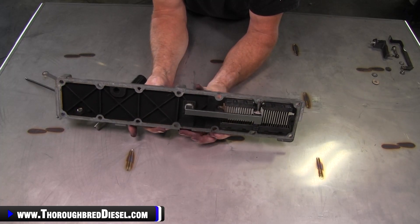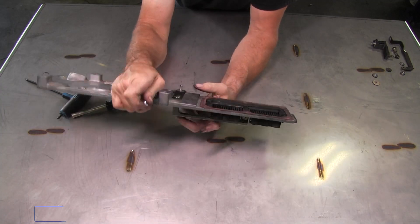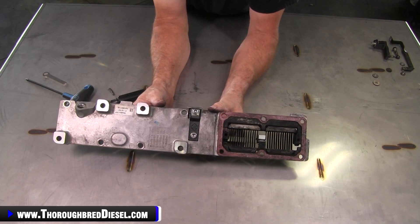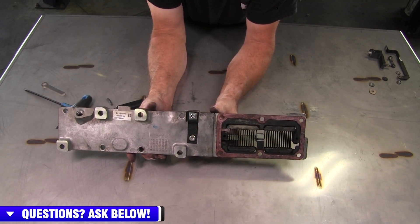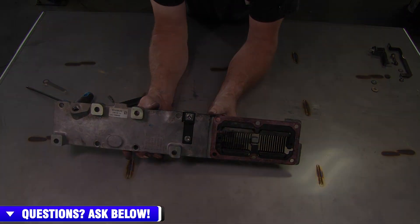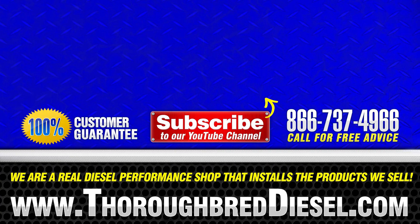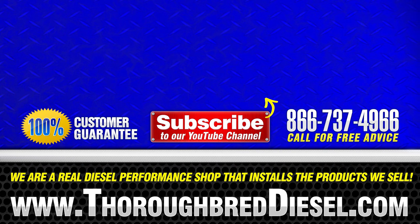That is the BD killer grid heater upgrade. BD goes so far as to send you a new locking nut that's for the top bus bar, and that completes your kit right there. She is ready to go on the truck and give you very many happy miles of worry-free driving. So if you have a question about this BD killer grid heater upgrade kit or any other BD products, just give us a call and thank you for watching. We'll see you next time.